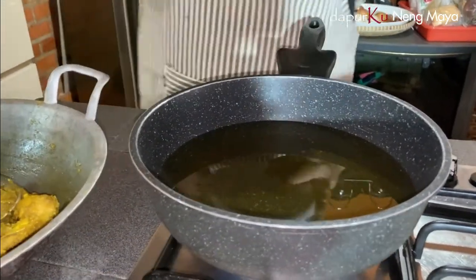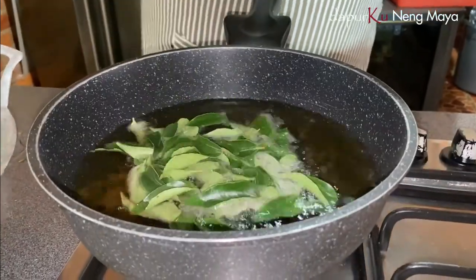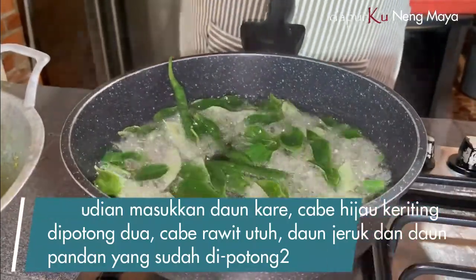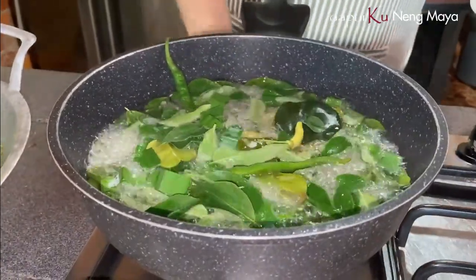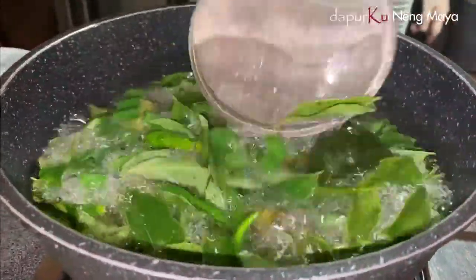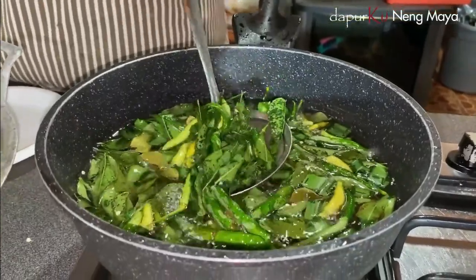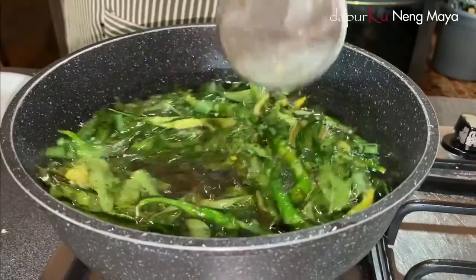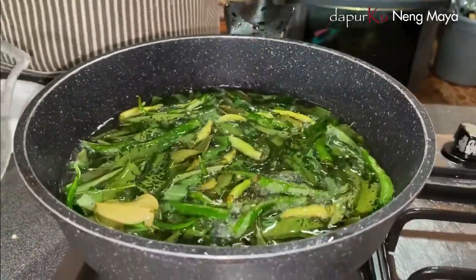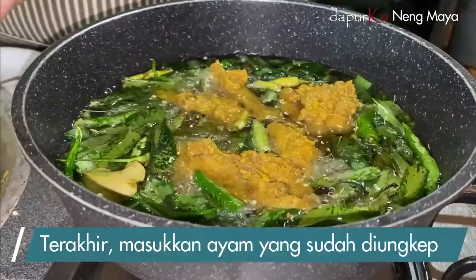Ini daun kari ya, kita goreng dulu. Ini cabainya di belah dua ya, langsung masuk. Nah, ini kita goreng dulu, baru kita masukkan ayamnya. Ini nanti ayamnya matang.